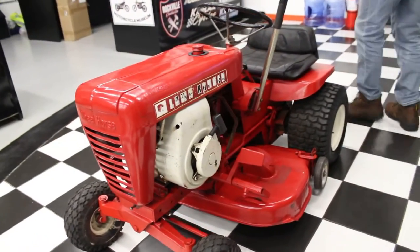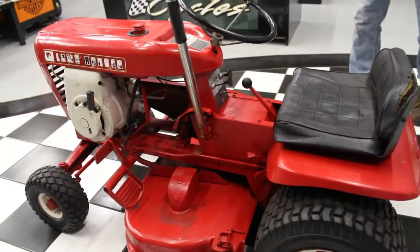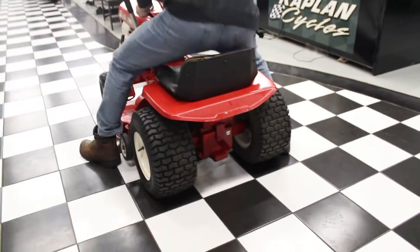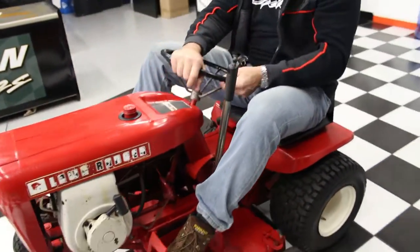It is a Wheel Horse Classic. It's got the hitch on the back. You'd be surprised — I had one of these back when I owned Kaplan's Tractor Supply, and it would tow on you. And the best thing about these little mowers, even if it's a small little thing, everything's right where you think it would be.